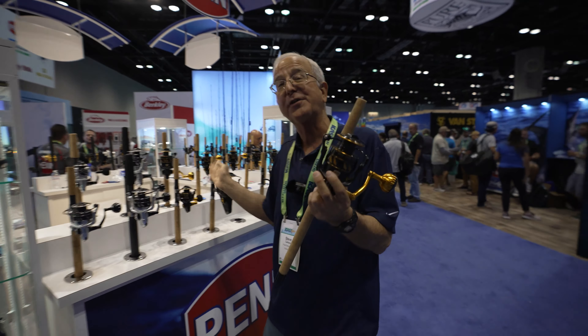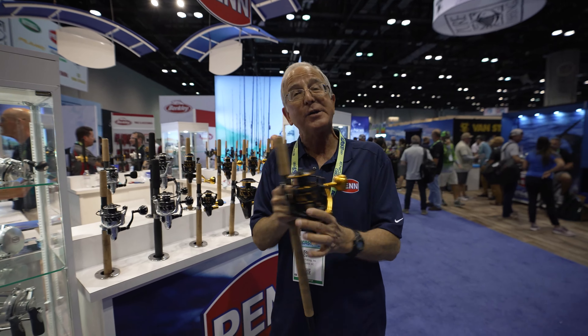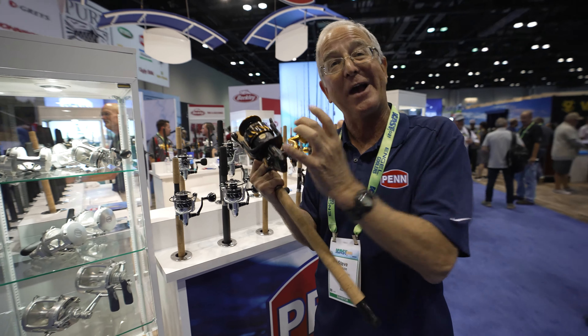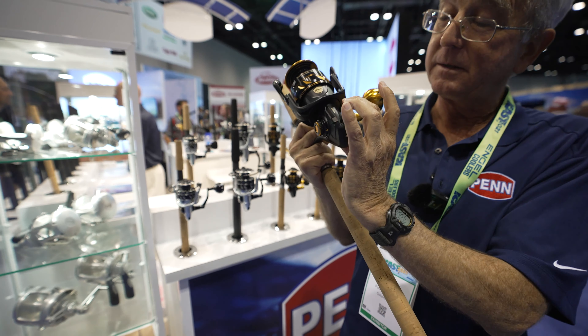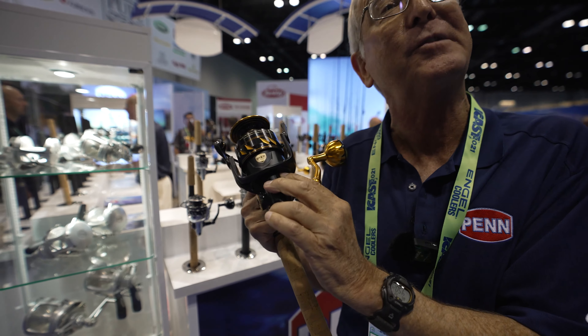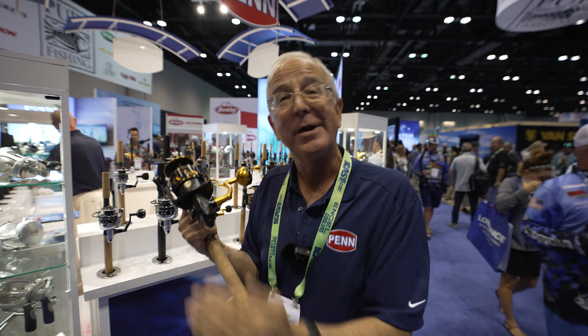Compared to the Slammer 3, depending on the size, some of them had a machined aluminum main gear and they all had a machined brass pinion gear. Now they all have a machined brass pinion gear, and some of them had a machined aluminum main gear. Now they all have machined brass gearing, regardless of the size.